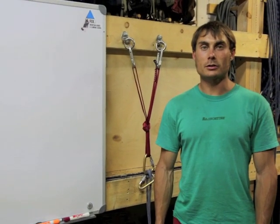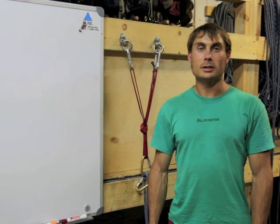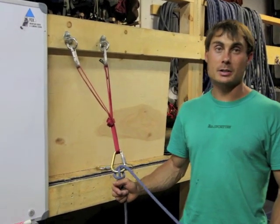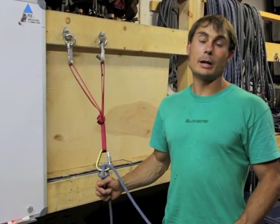Hi, I'm Karsten DeLapp. I'm an AMGA certified rock guide. We're going to talk about the auto-locking munter hitch. The munter hitch is a great method to use when belaying from the top, especially if you had happened to drop your belay device.